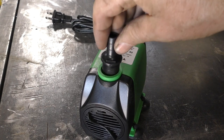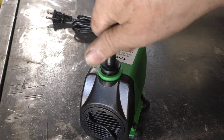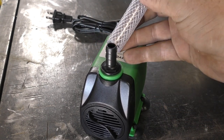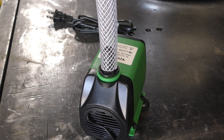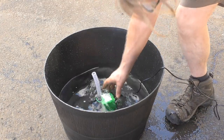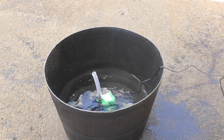Simply screw the fitting into the pump and then place the tubing over the fitting. The client wants a single bubbler, so I'm using a plastic tub that will get buried, so you'll just see the bubbler.